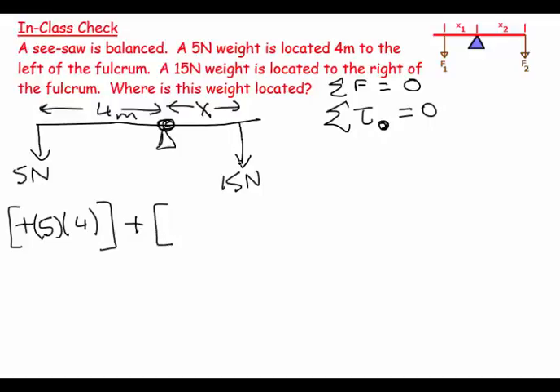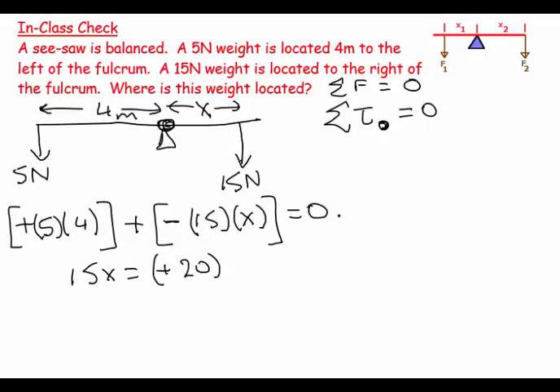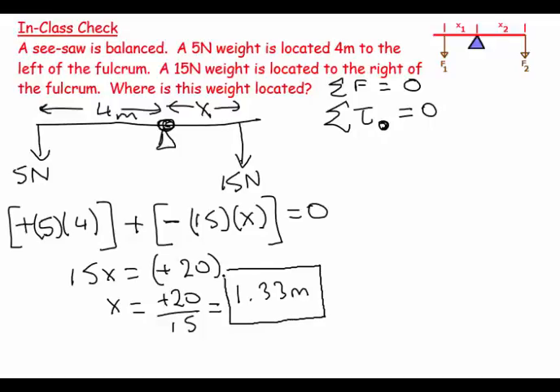We then add the torque caused by the other force: 15 newtons times distance x. If we only had this force and lever arm about this turning axis, that would give a clockwise torque, which by convention is given a negative sign. This equals zero. So we can say 15x equals 20, taking the positive term to the other side.